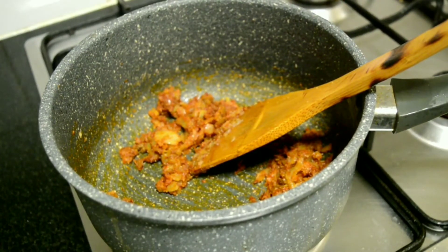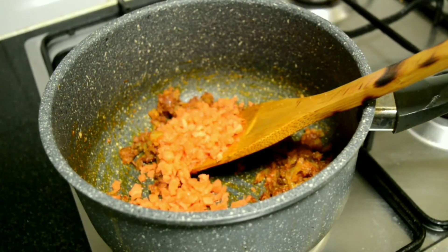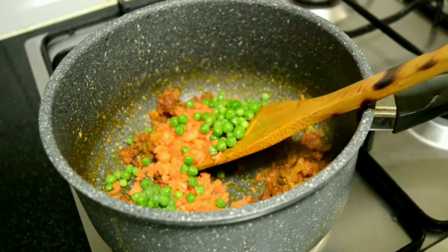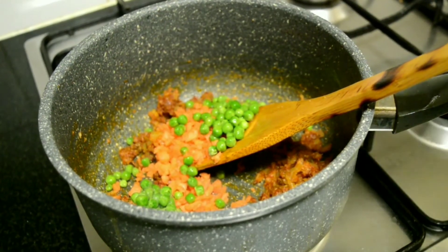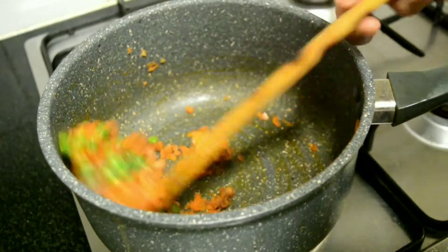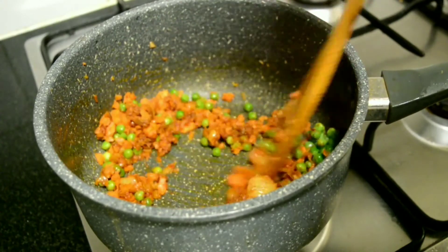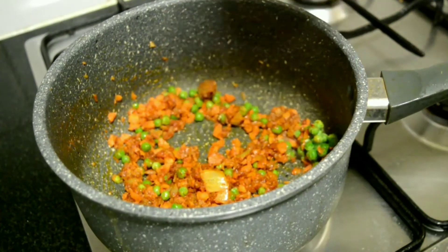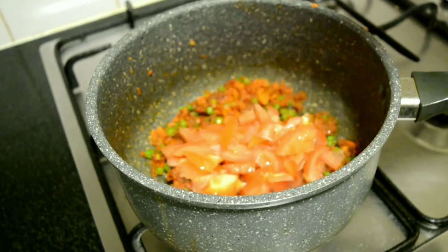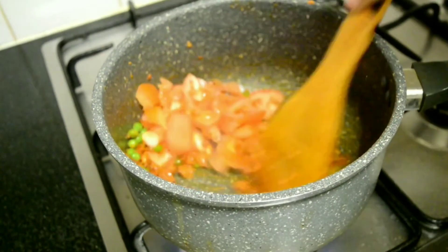Add the chopped carrots and green peas. Mix and cook them well. Here you can also go ahead and add capsicum, cabbage, or veggies of your choice. Now add the chopped tomatoes.